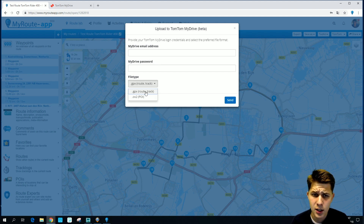Here you'll see two different types of files: GPX files and OV2 files. The OV2 files are for points of interest, and the GPX files are for routes and tracks. Of course we are going to export a route here, so we're going to choose the GPX files.